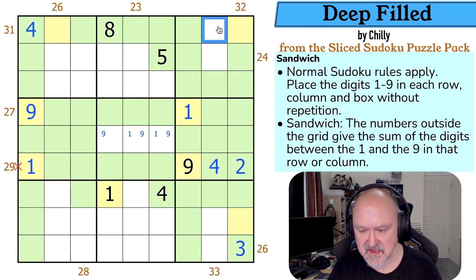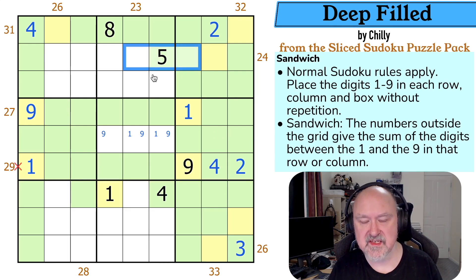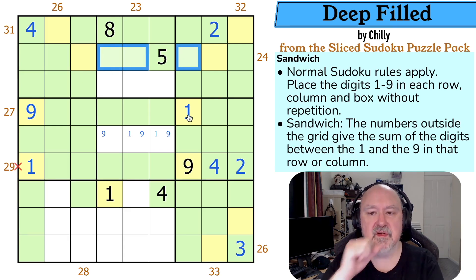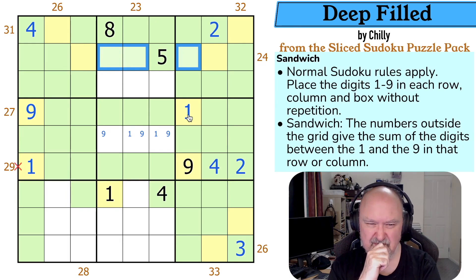Now there is a single outie in this column, so this is the yellow. This is the green, which is the single three — the outie. And that is green, so this is yellow. And there's a single outie in this column which is a two, so this is now yellow and this is green. 24 is done in at least four digits, so there must be a one in here and these are all green.